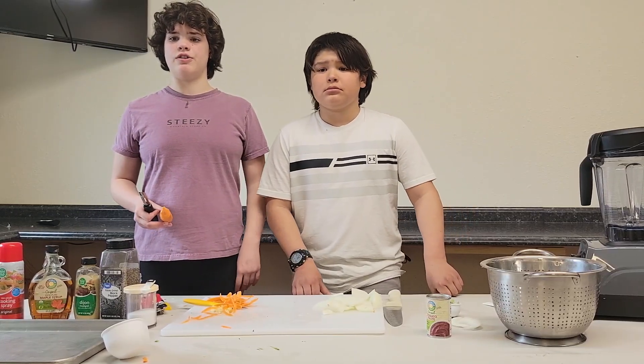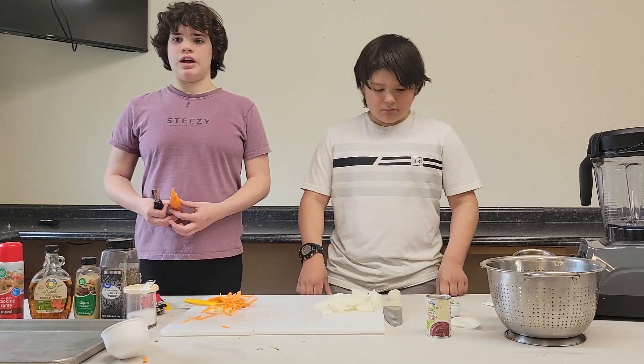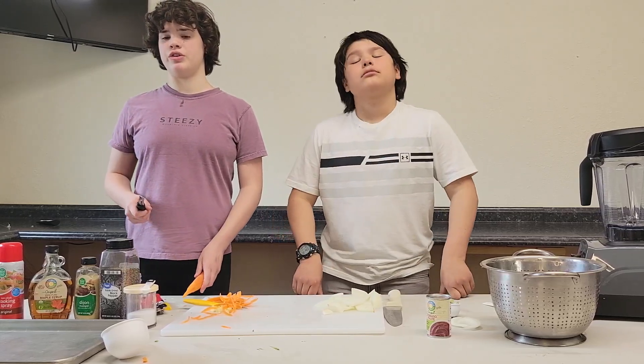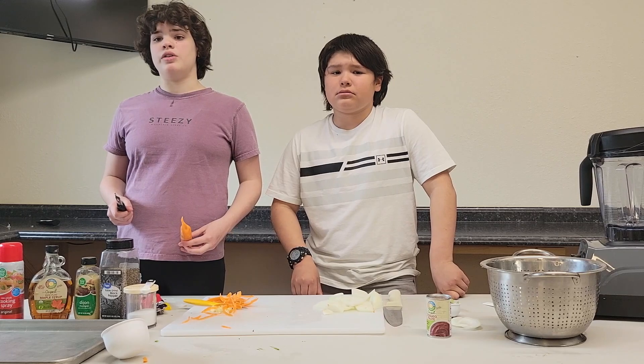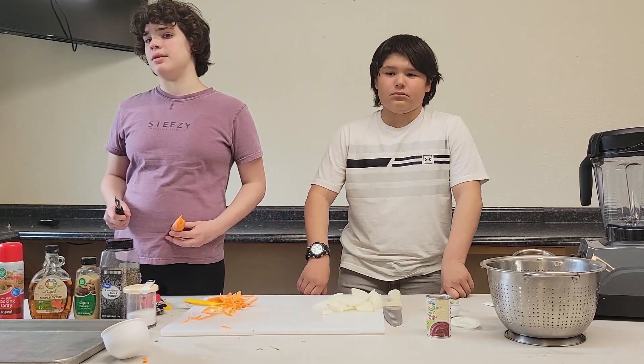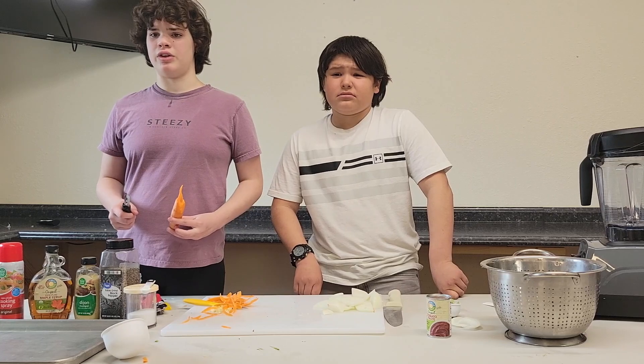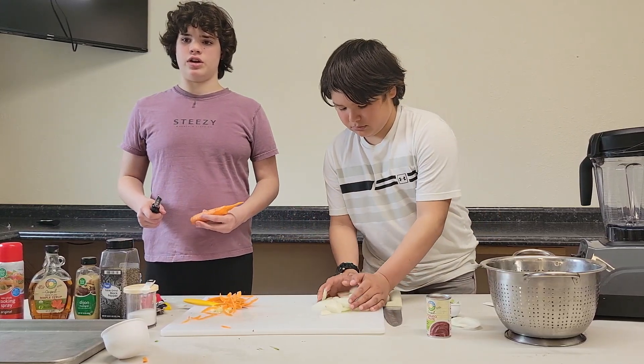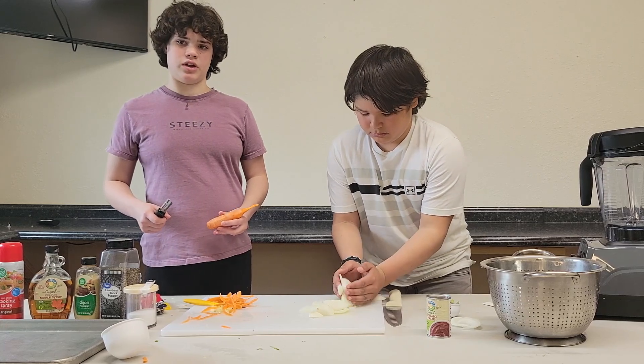While we have the oven preheating at 400 degrees, we are going to put all the veggies in, and one tablespoon of tomato paste and a pinch of salt and pepper in the blender, and scrape the sides of the blender as needed to get all the ingredients mixed together well.